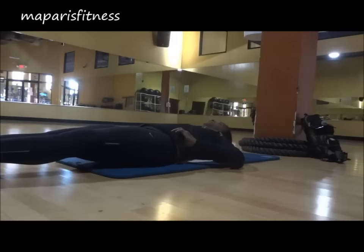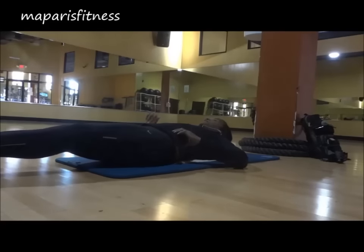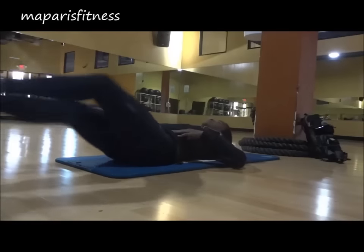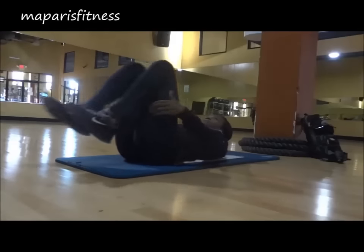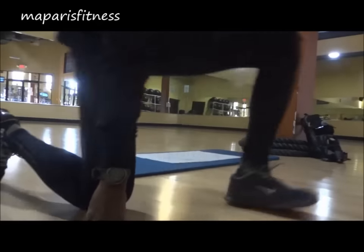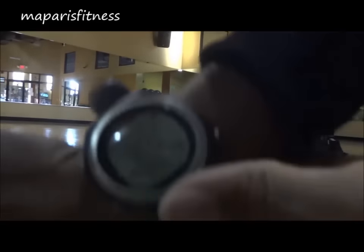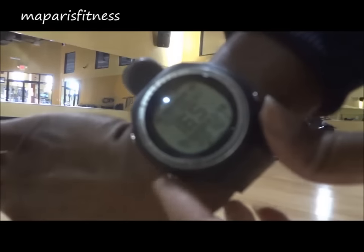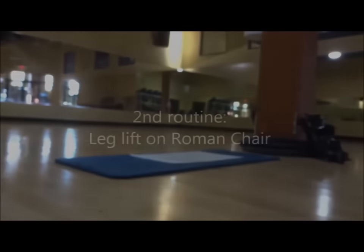My heart rate — the watch was going off. Sometimes when I lay on my back like that, it doesn't really have contact with my chest. Normally it gets a little bit higher, but my heart rate was actually at 165 and I had already burned about nine calories, and it was still going up.